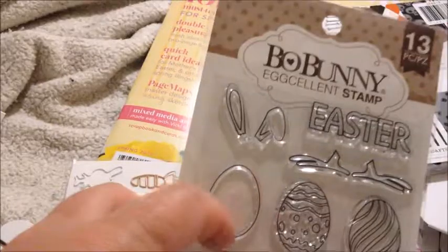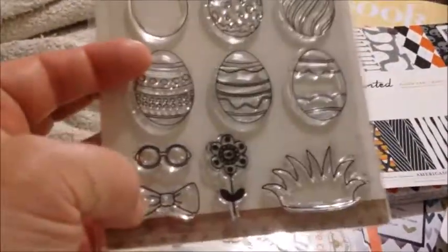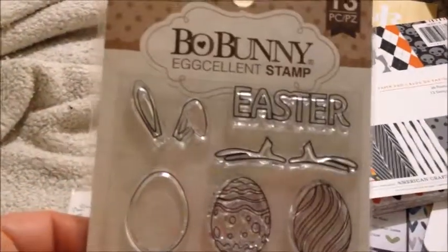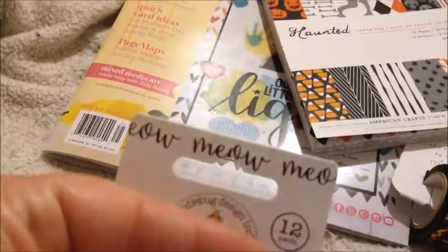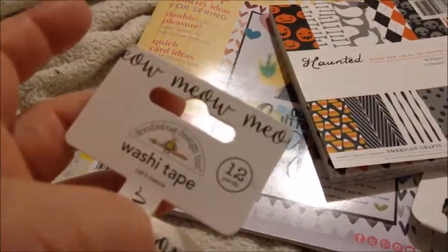I got an Easter stamp — you can make an Easter bunny because it has ears and feet, glasses and a bow, or you can use it as hair also. That is from Bull Bunny. There are some Easter clips — paper clips. And meow, of course — meow tape, and that's from Doodle Bug as well.